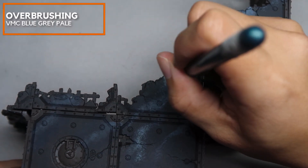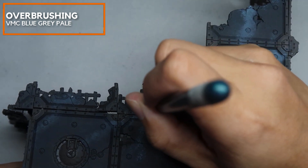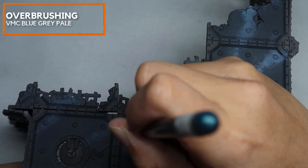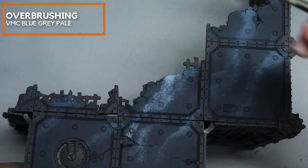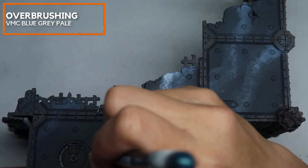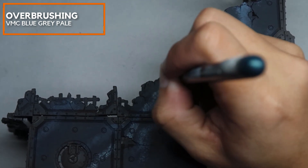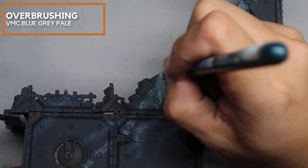With a little more Blue-Grey Pale, what we're going to do is re-emphasize some of the veins — just very carefully paint the insides of them. Some of the veins can also exceed the existing veins and create fingers of their own.